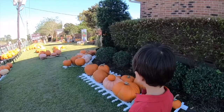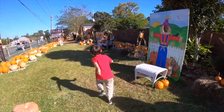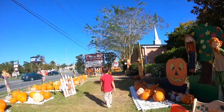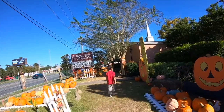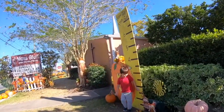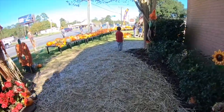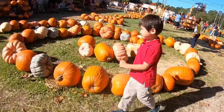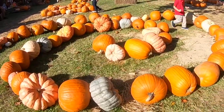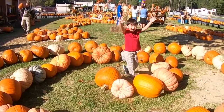One little pumpkin is smiling, smiling. One little pumpkin is smiling, smiling. One little pumpkin is smiling. You made it!